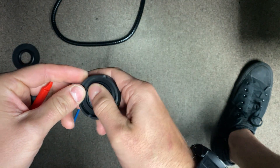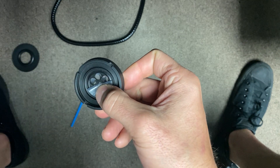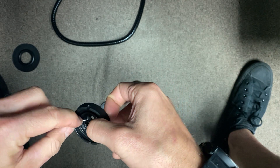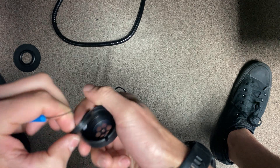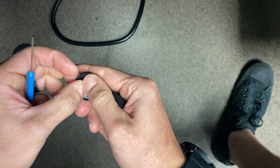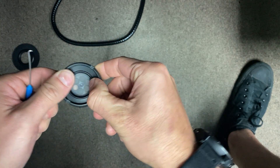Now I can see my first exhaust valve, and there is a second exhaust valve in there. Using a pick, I'm going to hold up the little flapper valve so that I don't pierce it with the tool, and pop that up. Now I have access to my O-ring.